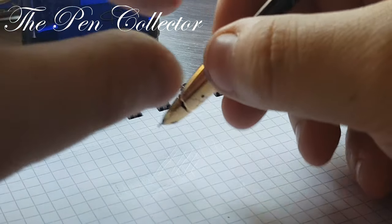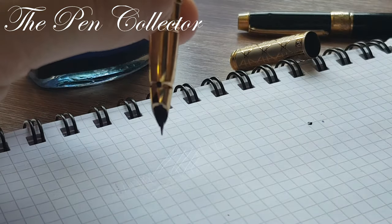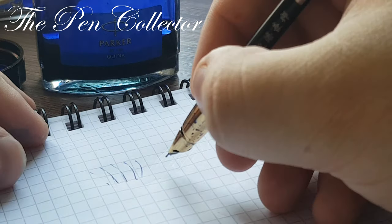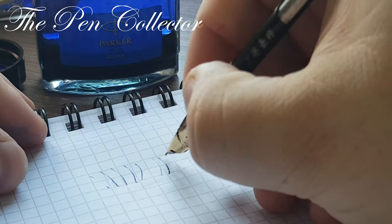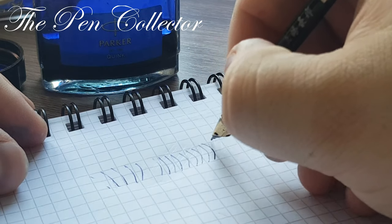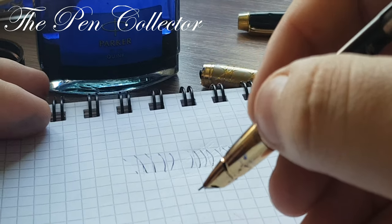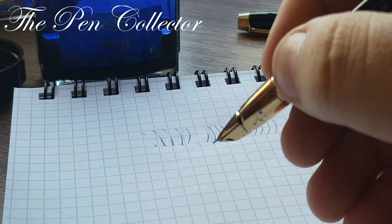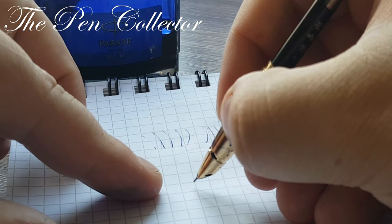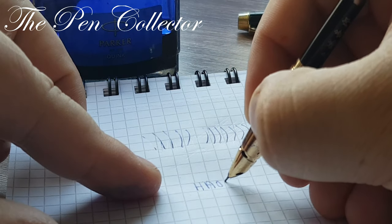Give me a few seconds to try to make it work. It appears if I push on it gently it arrives. Sorry about that. So we have here 'Hao Bang' written.